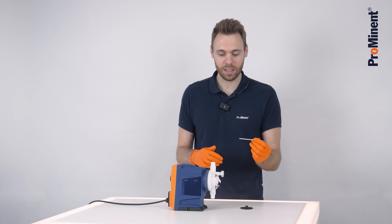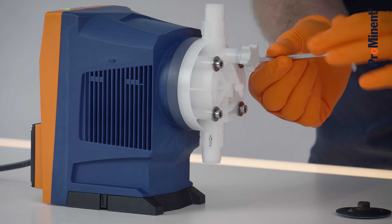Take a 4 mm Allen key to loosen the four screws at the liquid end of the pump.